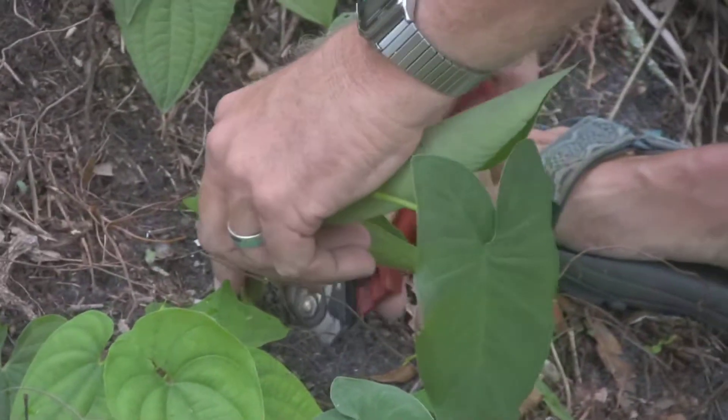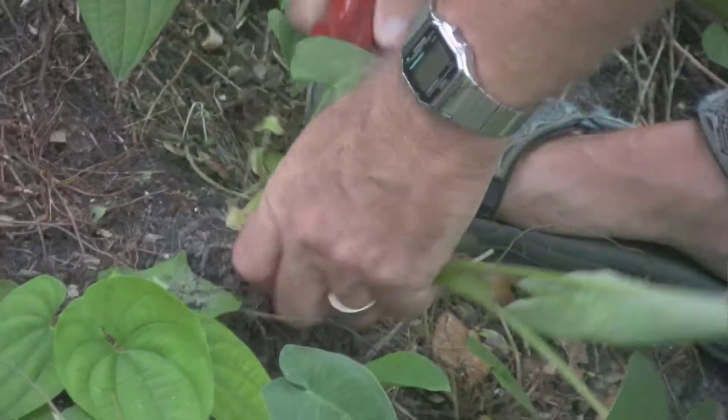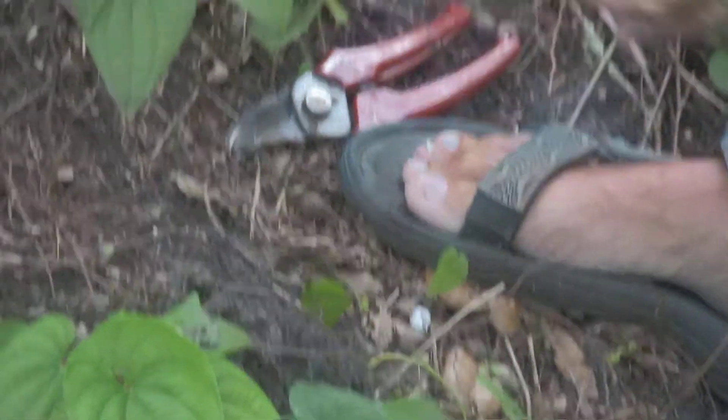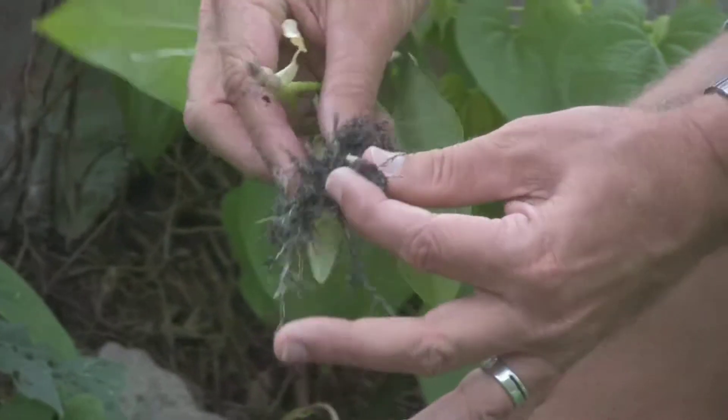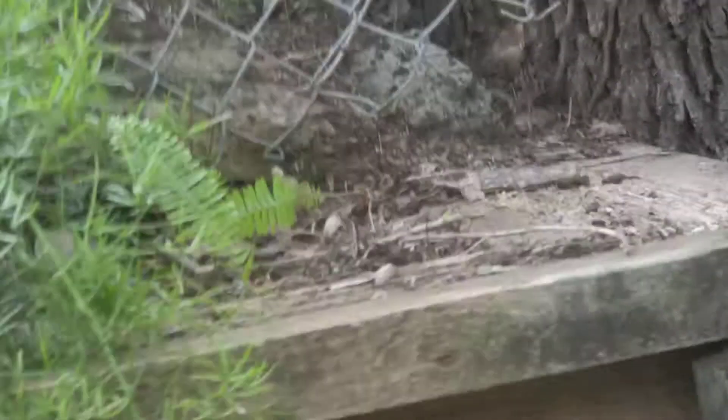You have to get the whole thing because they do snap off, but they do come up. If you get the whole thing you will be able to get rid of it. It has sort of a white tuber stem and it is very good at coming back and resisting roundup.